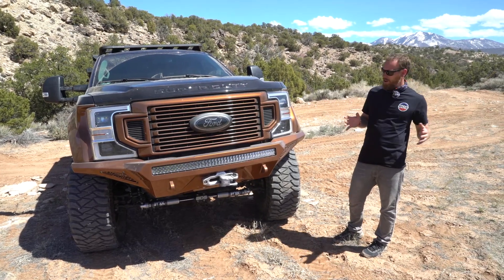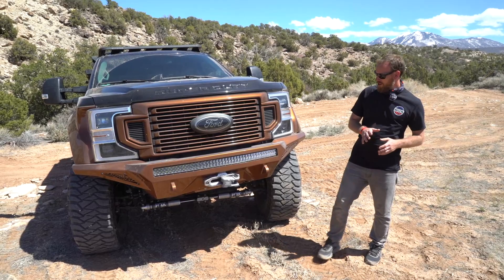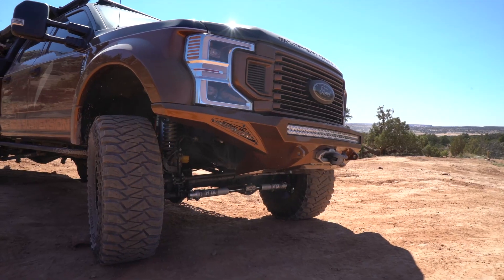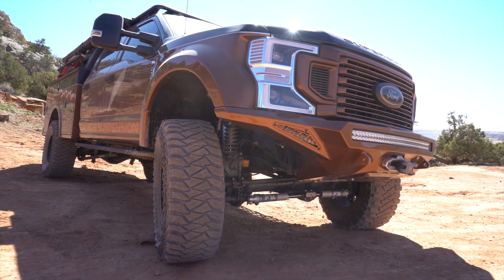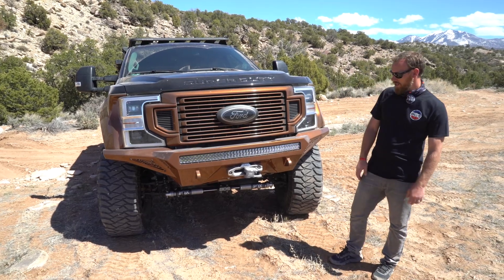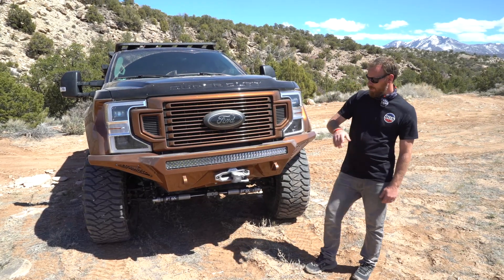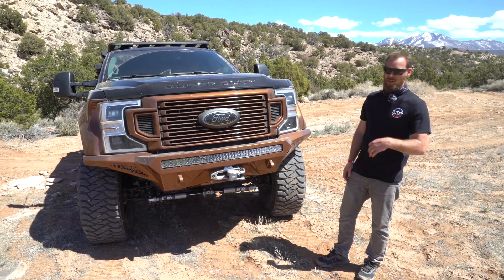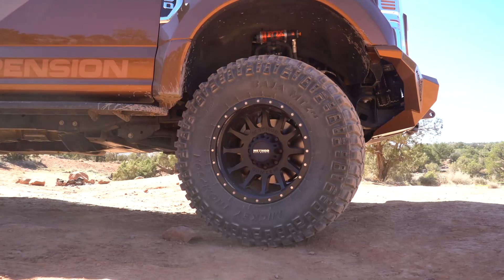Starting out up front — I always like to go front to back when I do an overview of a vehicle. So on this one right here, this truck is running the ADD Stealth Fighter bumper. I love it. It's got super high clearance on the sides, it's super stealthy, it doesn't stick out a ton past the vehicle. That allows us to mount a 30-inch RDS light bar from Rigid — it's a nice radius light bar. We've got a Warn 12,000-pound Zeon winch, and their Sidewinder shackle up front, an awesome hook-up if you ever need a recovery point.